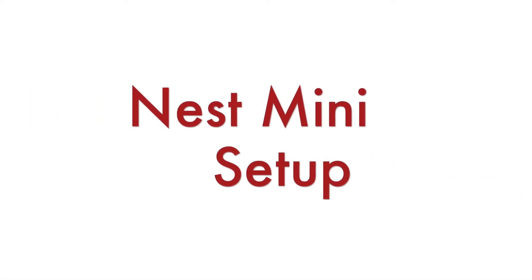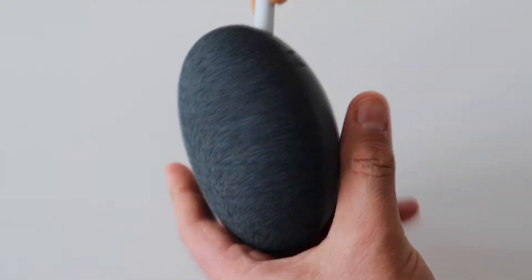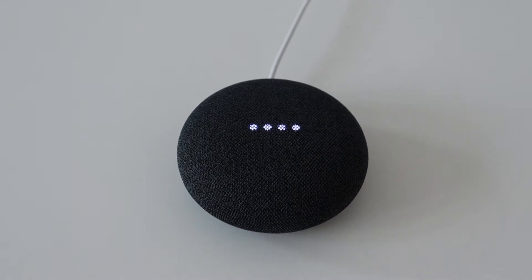Let's set up Nest Mini. By the way, please subscribe to my YouTube channel and leave a comment below the video if you have any questions or feedback. To set up Nest Mini we need an internet connection over WiFi, a Google account, and a smartphone or tablet with the latest version of the Google Home app, which is available in app stores for Android and iOS.